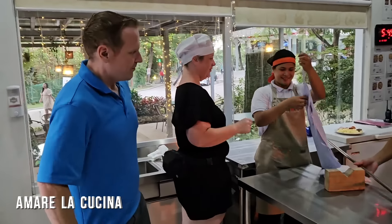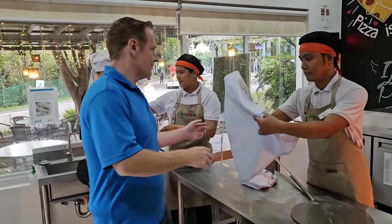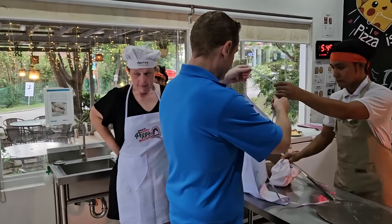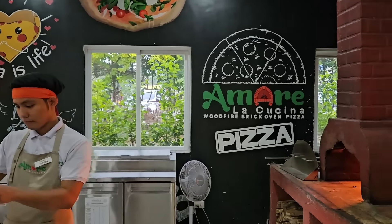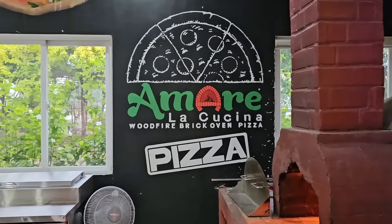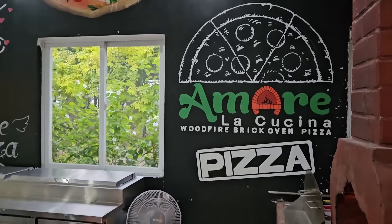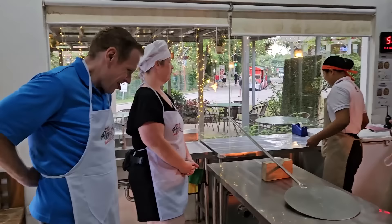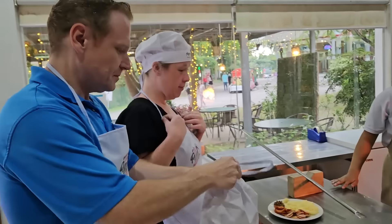That's Kimi and Bernard from Toronto. They've spent the past almost two weeks here in the Philippines. And we wanted to take them to this place, Amare La Cucina. You guys know Amare — it's an Italian fusion restaurant chain here in the Philippines, owned by our cousins Edmark and Nika Bustos. And they are going to make pizza. Which pizza are you making?